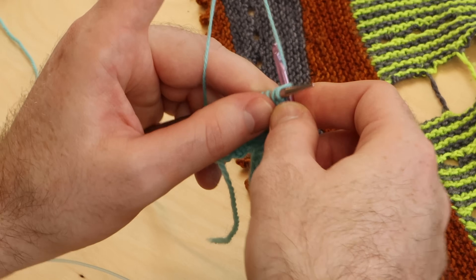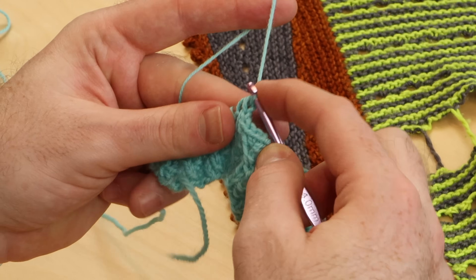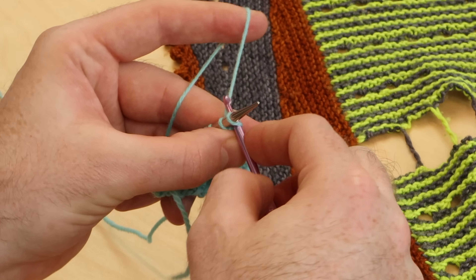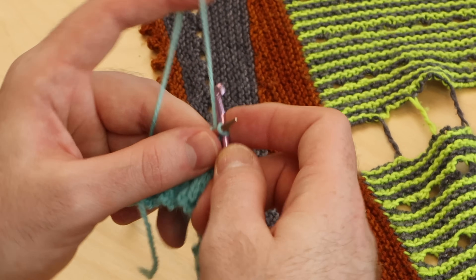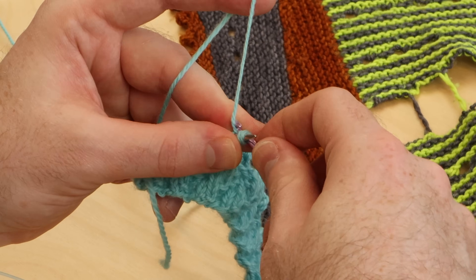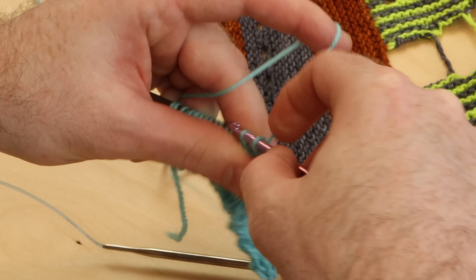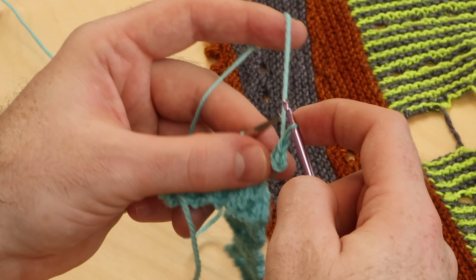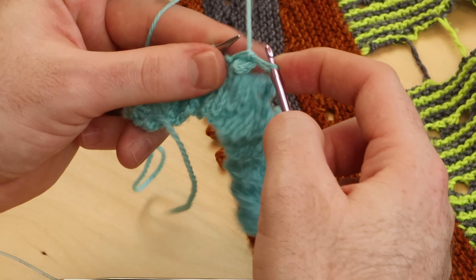One, two, three. And now we cast on three stitches — one, two — and we need to get that third cast on stitch. There we go. And now you can bind off six. Try this crochet hook method — if you're comfortable with crochet, this might go a little bit quicker for you. I don't do too much crochet, so I usually just do it with my knitting needles, but I would give this a go. You might find it's a little bit faster and easier to bind off with your crochet hook because you can just grab that strand of yarn and pull it on through.